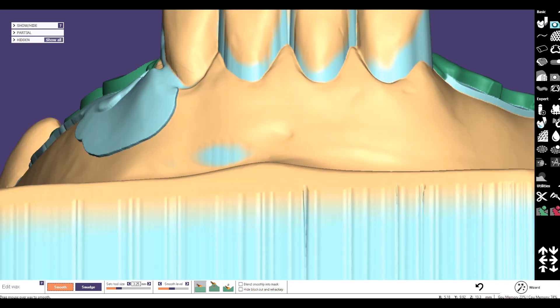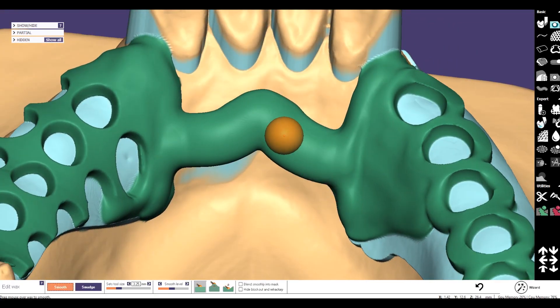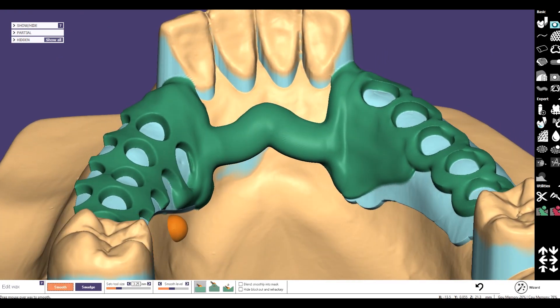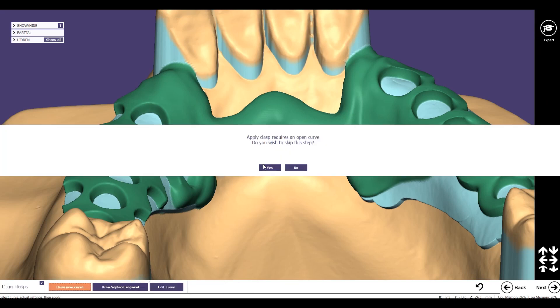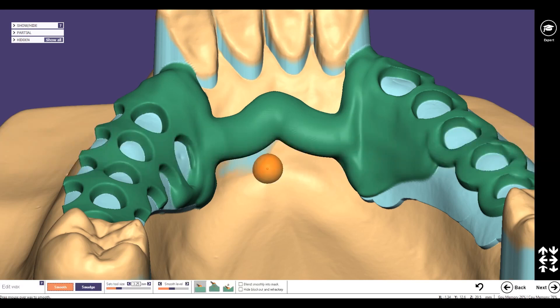Show the model again — now you can be sure that the bar is smooth in all directions. Then for the transition elements, where the composite has to end, we go back to the wizard mode, go next, next, next. We don't want to have clasps in this step, so we don't need claw walks, no finish line, no exocut supports — I want to skip that.